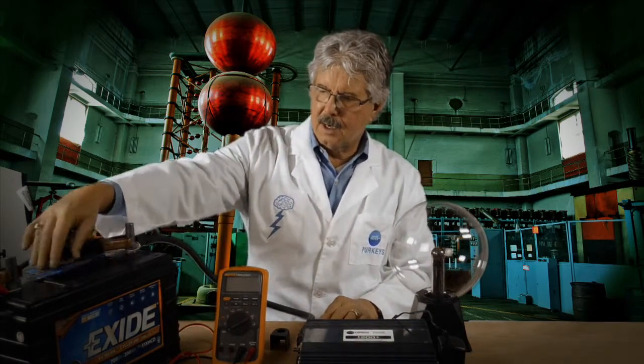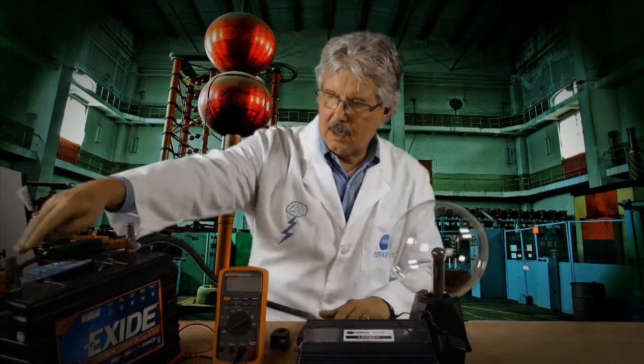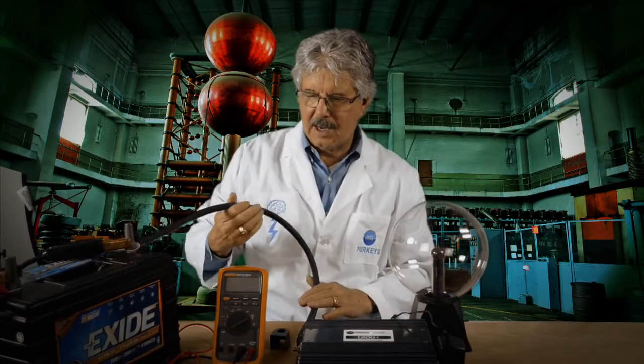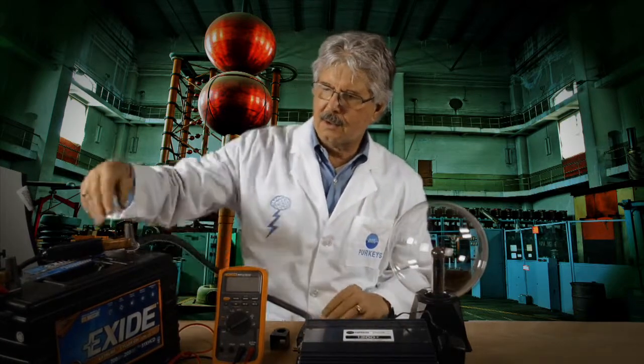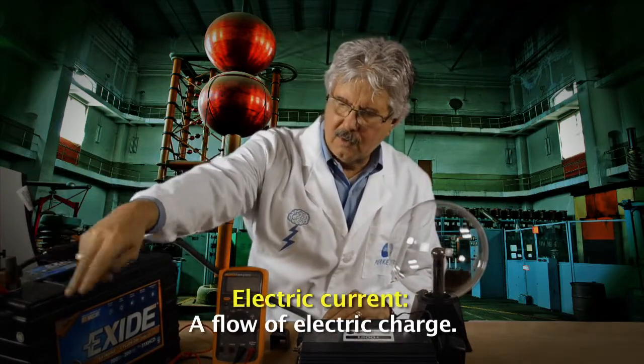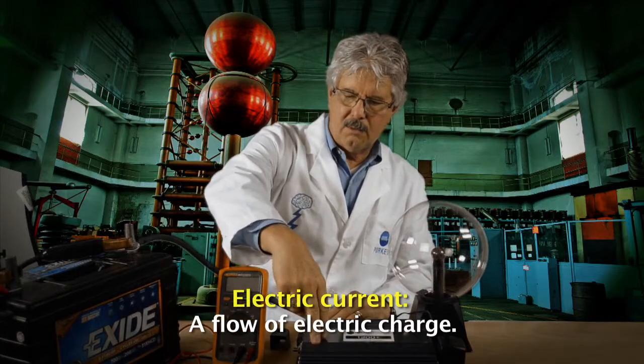I have a battery sitting here today that represents the three or four batteries you would typically have on your tractor. You have the inverter here, which means I have to have big gauge wire — these happen to be two cables that can handle a lot of current. Remember this: I'm at 12 volts, so I'm going to have all this current flowing to this inverter.